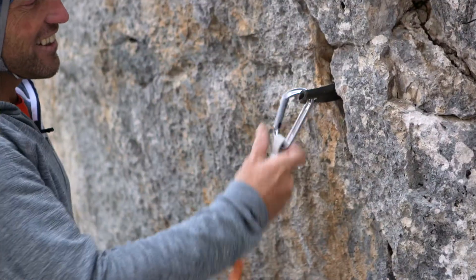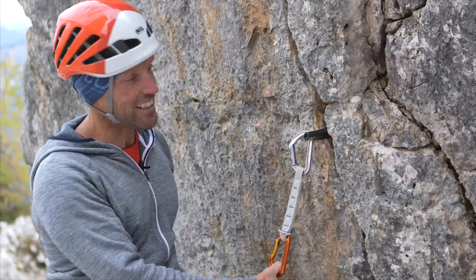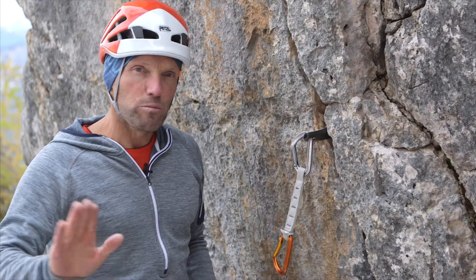Now we just need to clip on the quick draw, clip on the rope, and now we've got a real solid anchor.